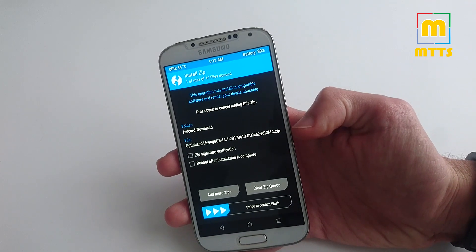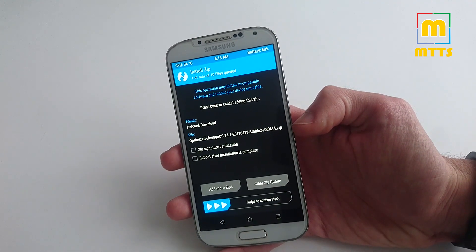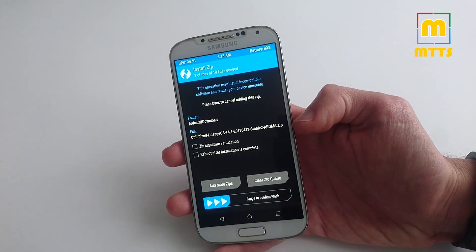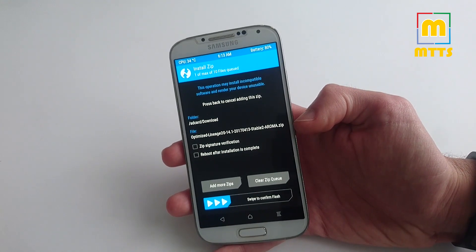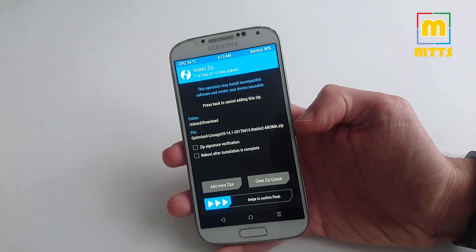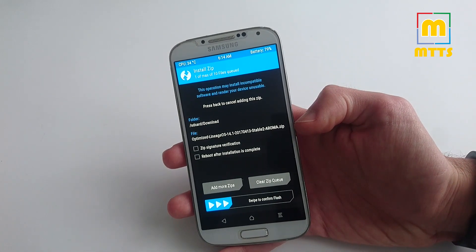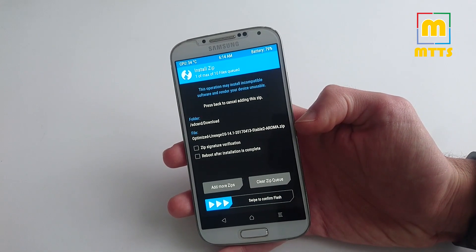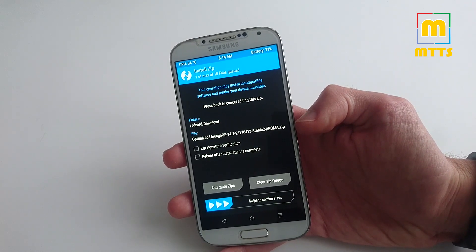This version also has the Aroma installer, so you'll get quite a few options and you can customize the ROM the way you want it. I've already done this, but it's a really easy process. You do not need any programming knowledge or such. You just have to select an option and then click next, so it's basically a really user-friendly installer.